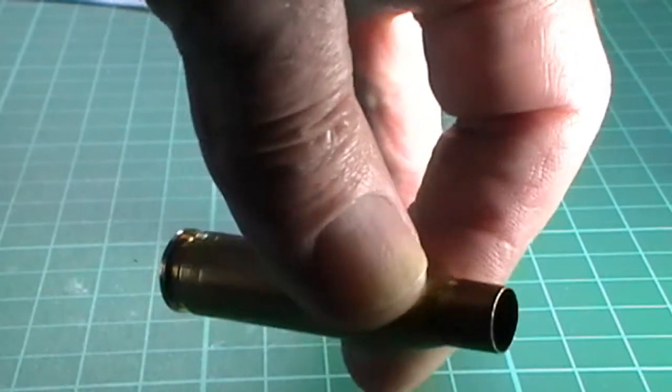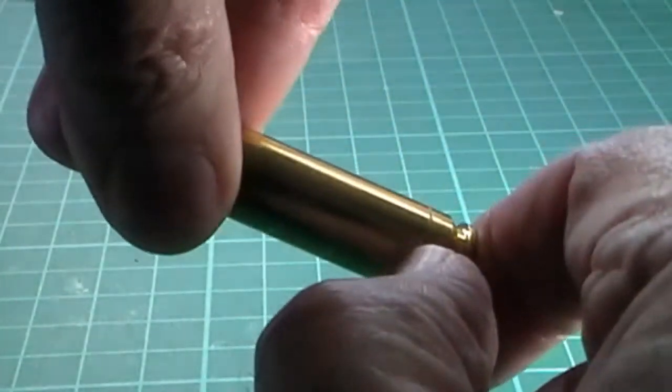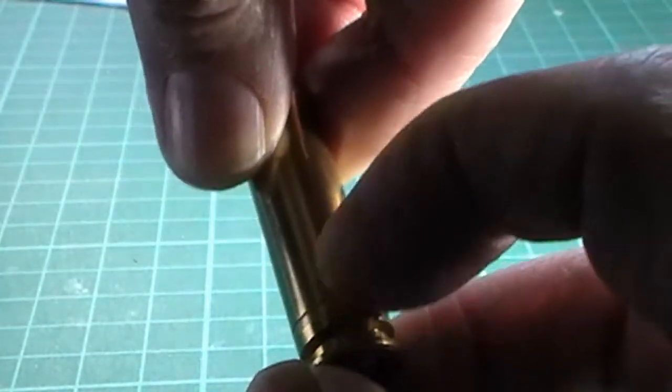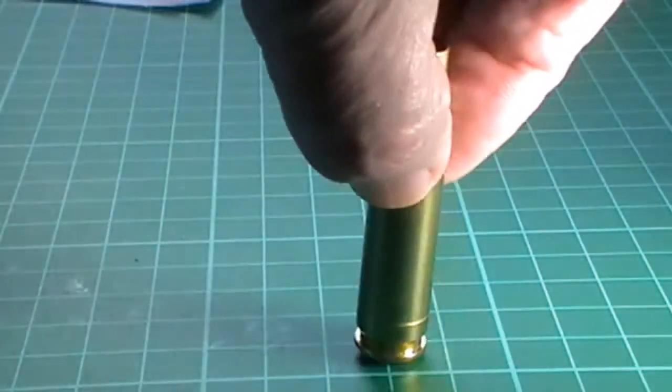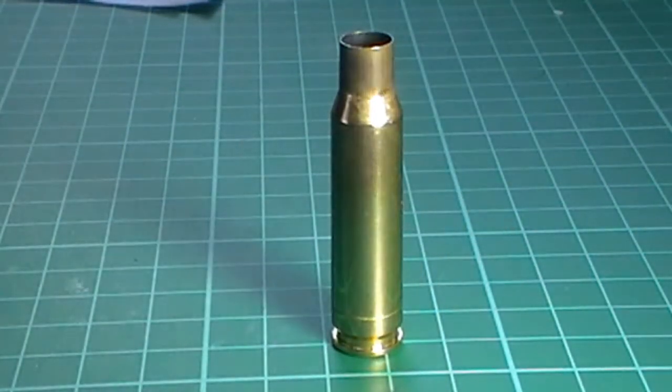Secondly, come around here and put your thumbnail or fingernail over that shiny bit — you can feel it. In my book, that case head is about to separate.